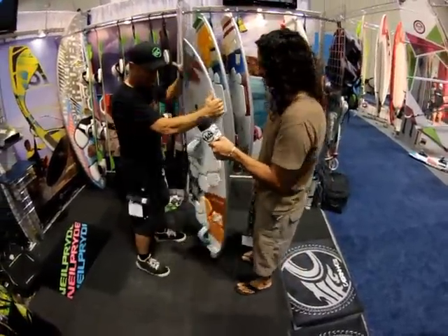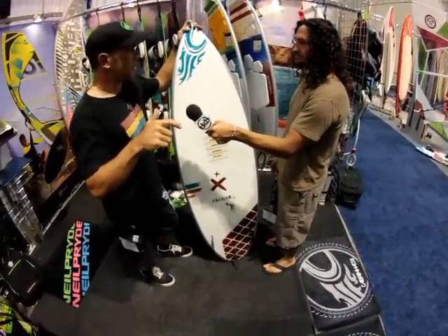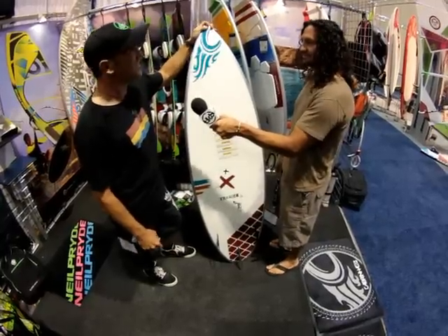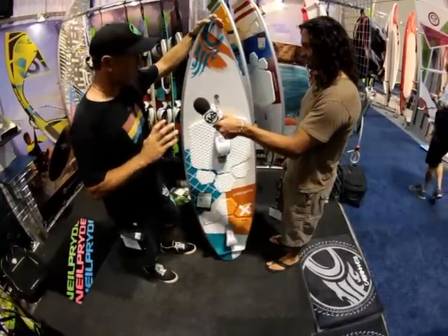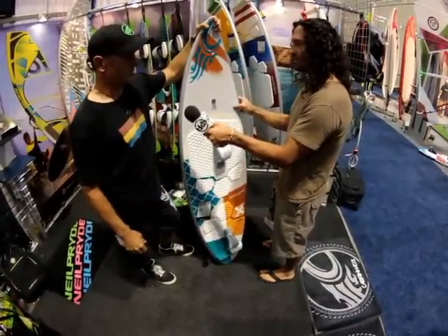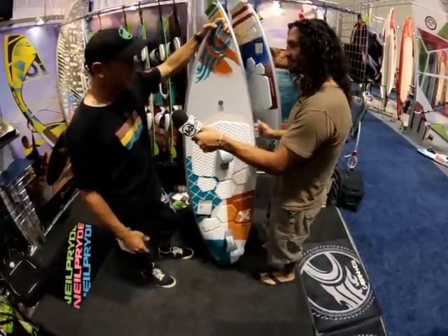The Trigger is our more traditional thruster surfboard. This is really designed for people who want a board that will generate a lot of power from the wave and very little power from the kite — that more vertical style of true surfing. The Trigger comes in a 5.8 and a 5.11, for guys who are riding medium-sized waves and really want to emulate that true surfing style — where you're not too worried about what the kite's doing, but actually focusing on the surfing.